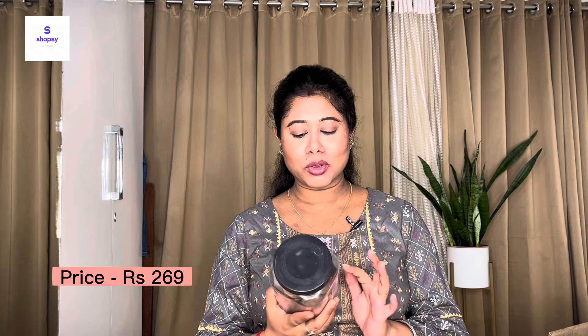The last item in this video is organic afghani anjeer — a 500-gram pack which I got for only 269 rupees. I was surprised that you can get 500 grams of anjeer for 269 rupees! The quality is okay according to the price. This is not strictly a kitchen tool, but it's a kitchen grocery item, so I included it.